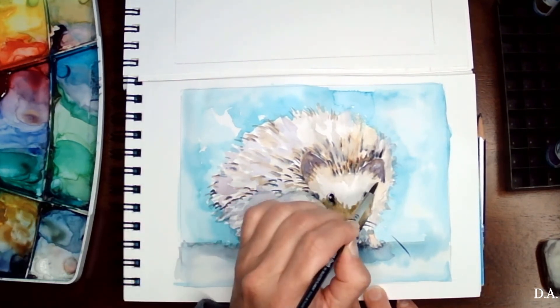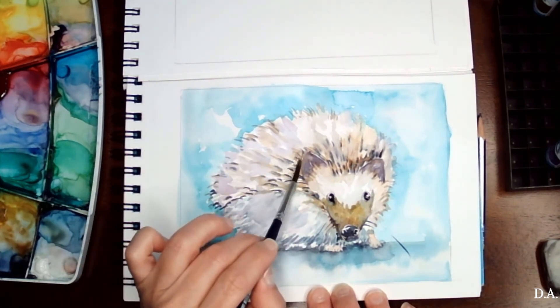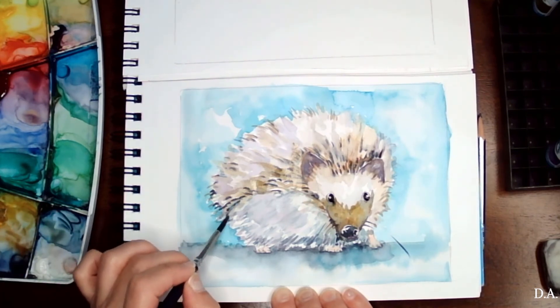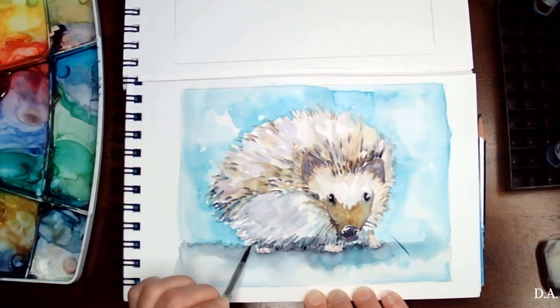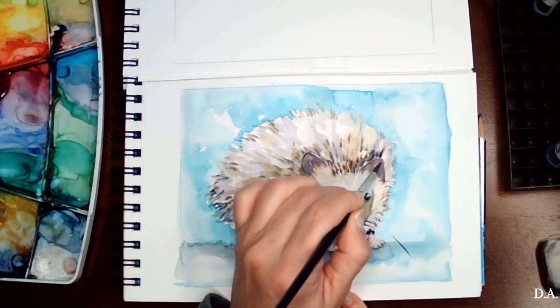The same color travels around again, marrying the picture together, so it won't stop in just one place. I'm not putting a lot of details on the legs either — they are there, but they are not drawn completely.